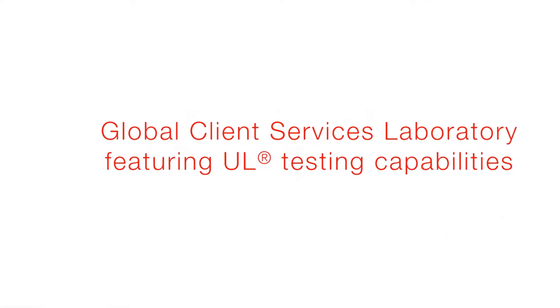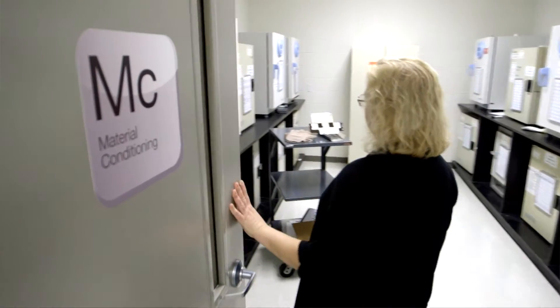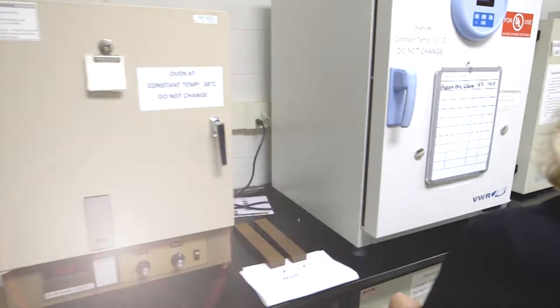The Avery Dennison UL lab is for labels that are applied to many consumer products that require a UL safety rating. This can be for warnings, hazards, installation instructions, and electrical ratings.